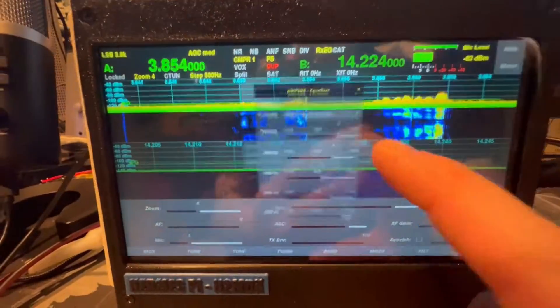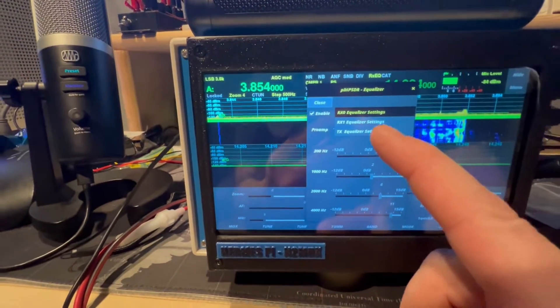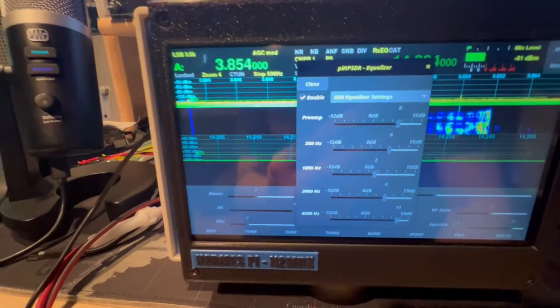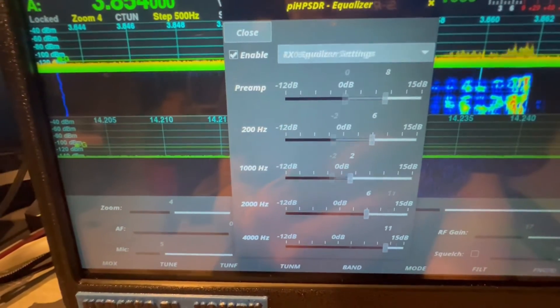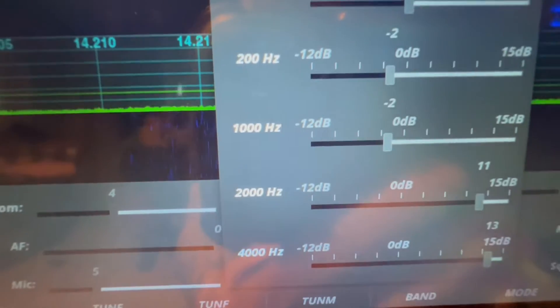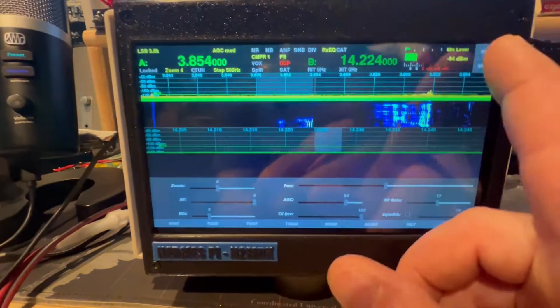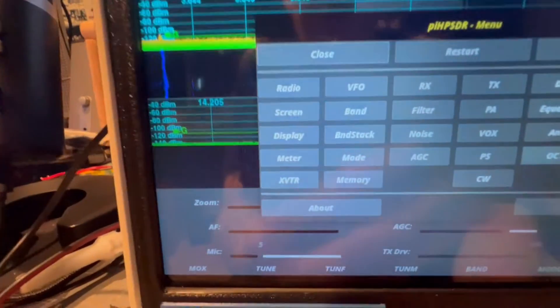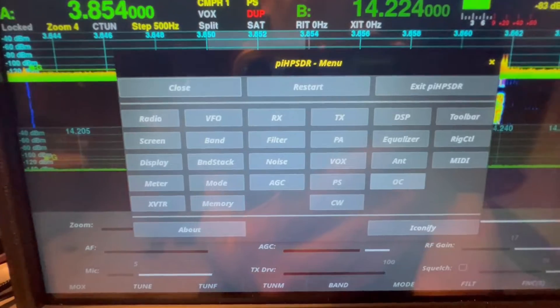You've got your equalizer right here. For equalizer slice one, slice two. Transmit equalizer. Don't have much, but it's good enough. You've got your display, band stack, screen, filters.